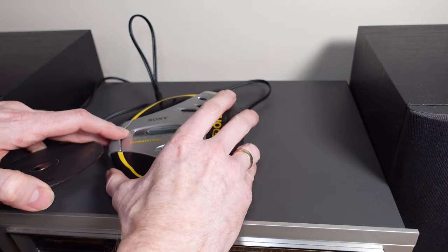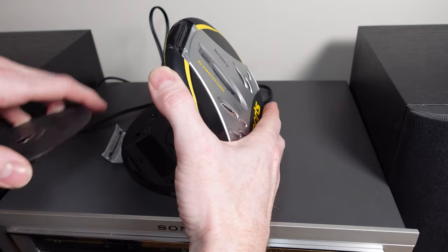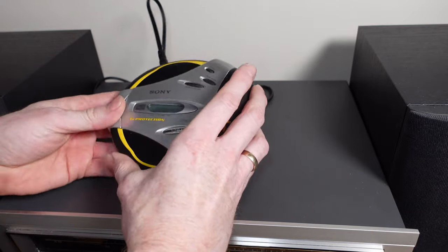Here you will also see a quick run through of operation when connected to my amplifier. We'll be right back.